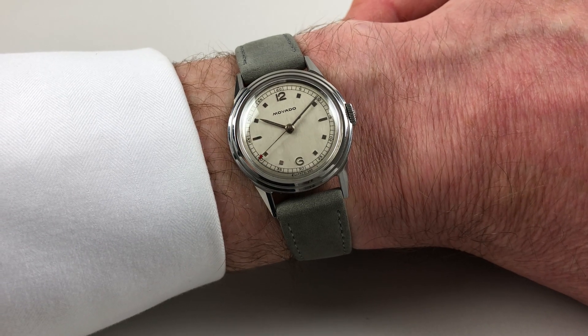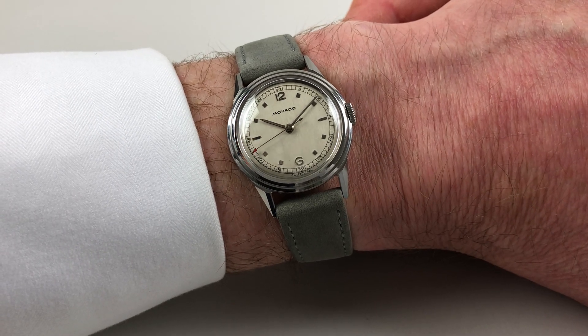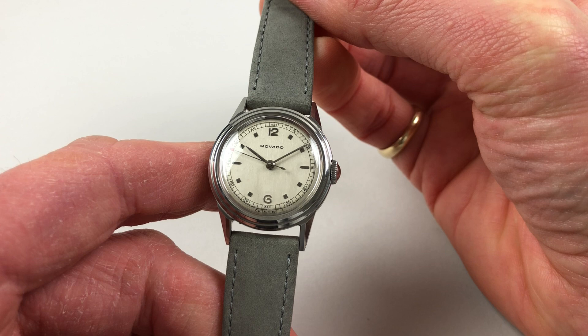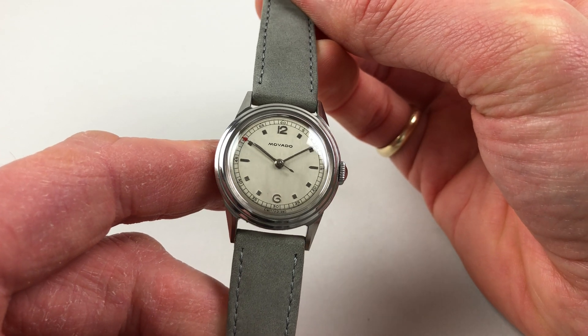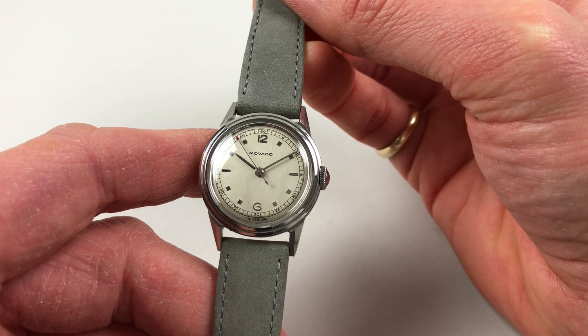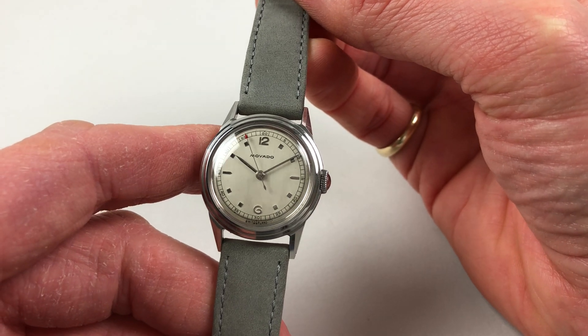This lovely steel Movado mid-sized wristwatch dates to circa 1945. The watch has a silver dial with raised Arabic square and pointed baton indexes, and an outer track for minutes and seconds which is calibrated to fifths.